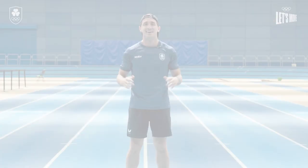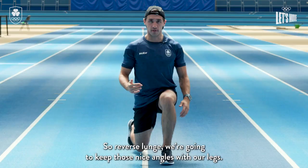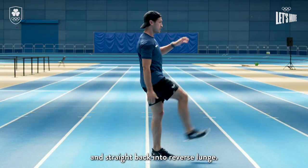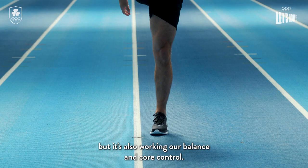The next exercise is a lunge but we're gonna make it a bit more fun — we're gonna do a reverse lunge. Keep those nice angles with your legs, keep a 90 degree angle with both legs, keep the body upright, then come back up and kick the leg through and straight back into the reverse lunge. This is obviously working our legs but it's also working our balance and core control. Once you've done a certain amount of reps on one leg,